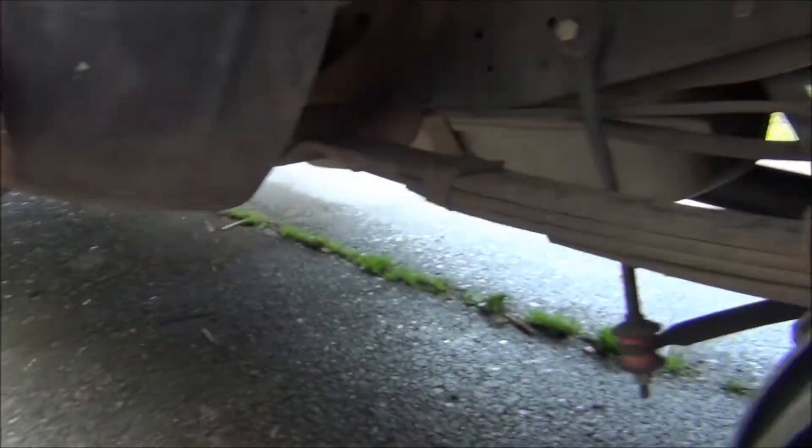Even if it didn't have rear brakes, the front brakes work pretty good and it has a really nice brake pedal. Hit the brakes hard enough, it'll lock the wheels up.